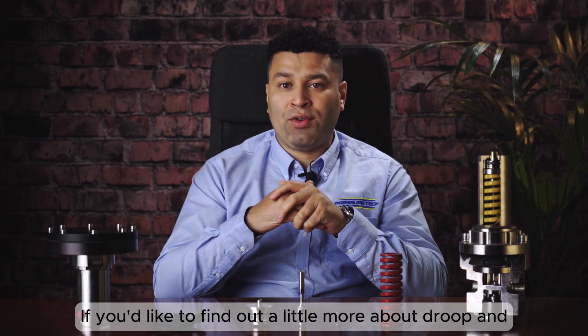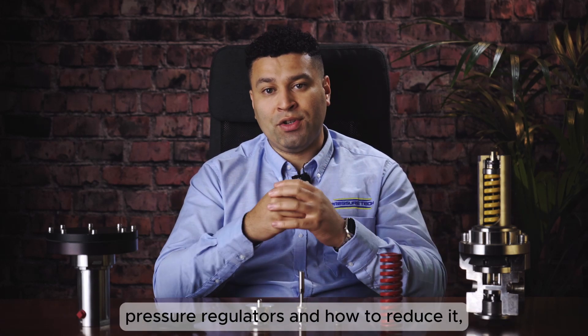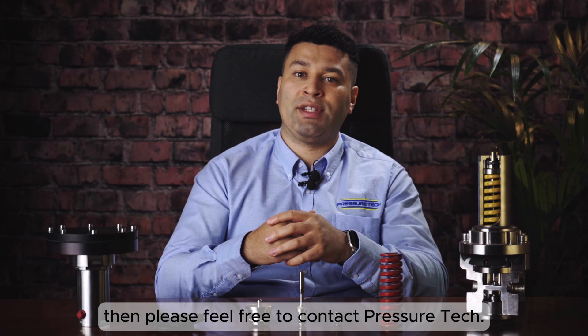If you'd like to find out more about drooping pressure regulators and how to reduce it, please feel free to contact PressureTech.